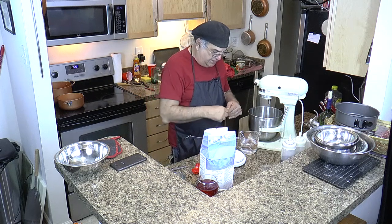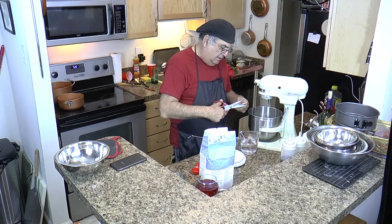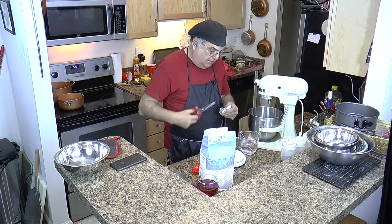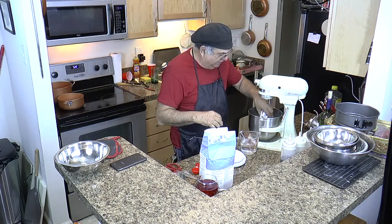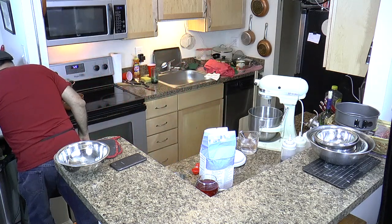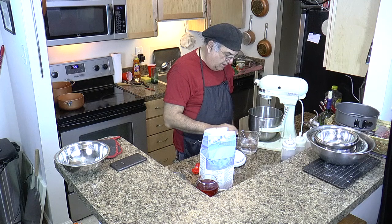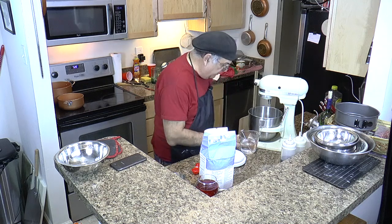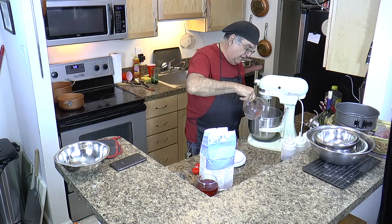Now we're going to put the yeast in. You guys on the site that are making the pies — hope you're not laughing at me. Remember, you've been making them for a while and I haven't been making them that long, but I'm doing it and I'm making them. Right now it's under about 105 degrees, so we're going to pour the water in — that's going to activate the yeast.